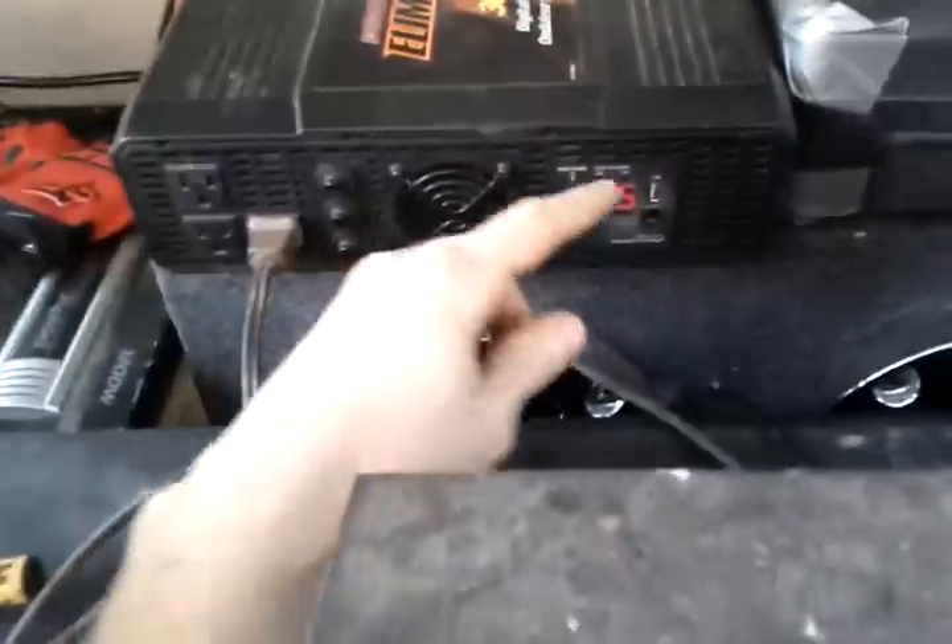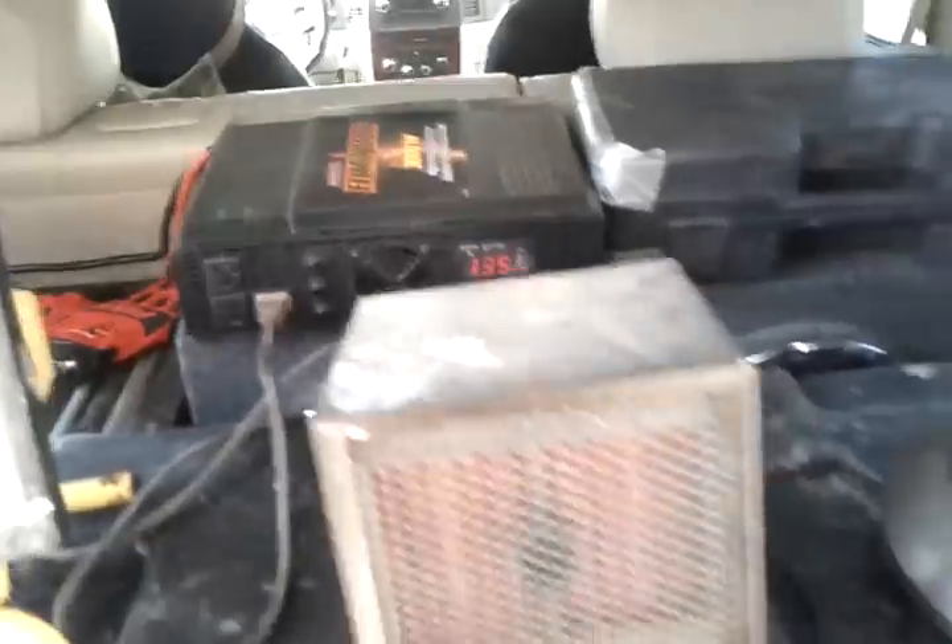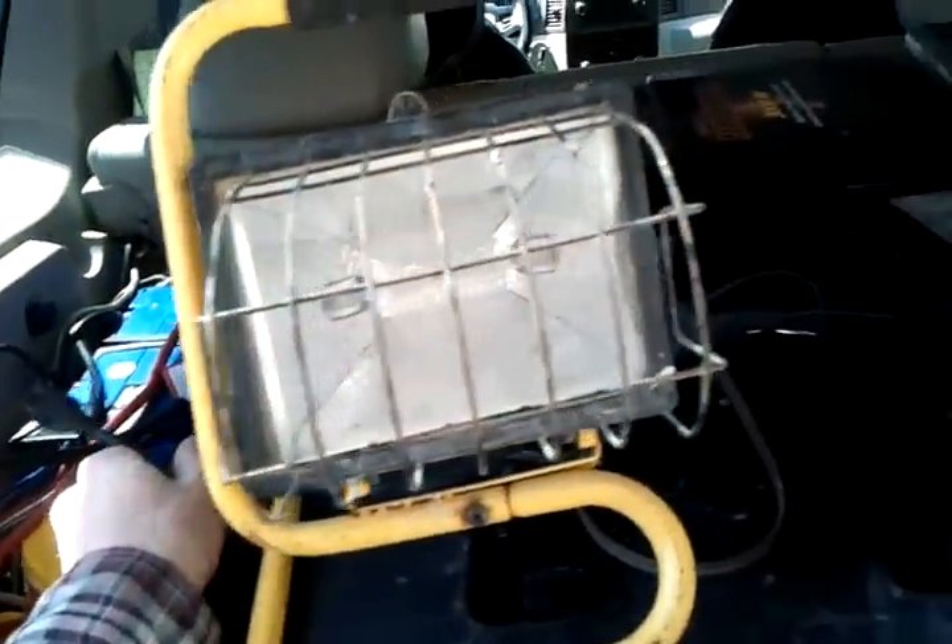I don't know how accurate this kilowatt meter is, but we're going to find out. We'll do this heater next and see where we're at, and then we'll plug the light in.